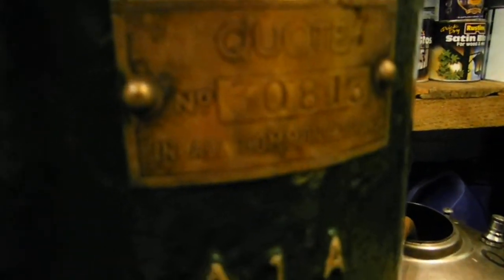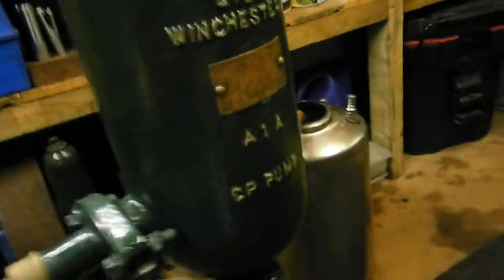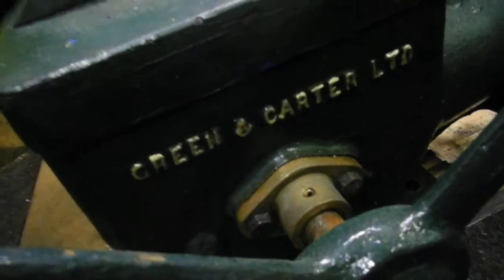You can see the spec plate on it — the number is 30813, it's an A1A. I can't find anything on the history of it on the computer.